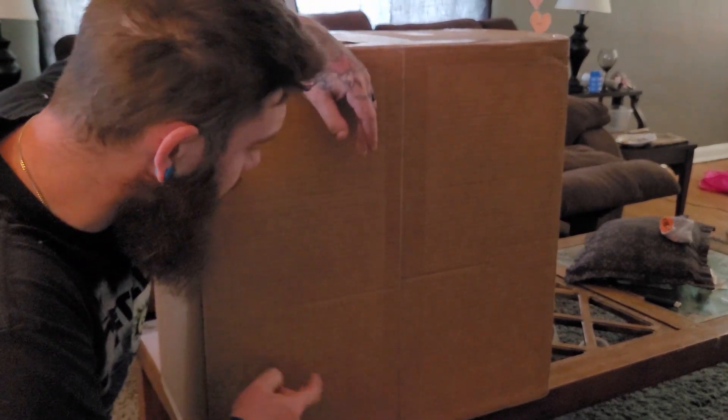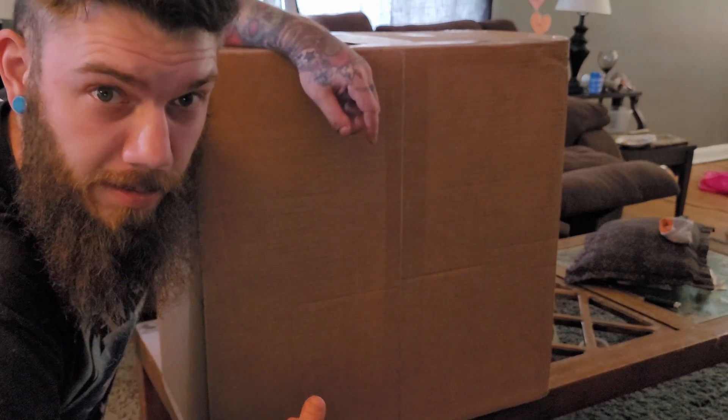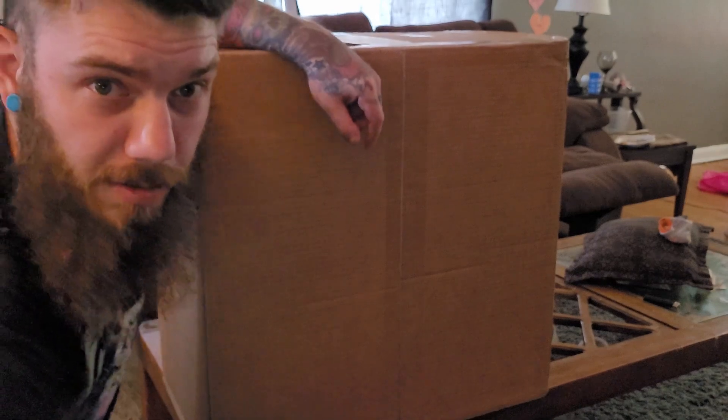It finally came. Now to see if the GPU is worth a shit — we're gonna unbox this, plug it in, and see if it works. You ready for a time-lapse?